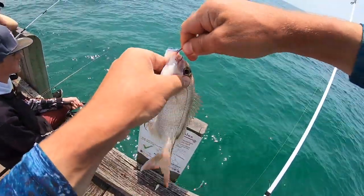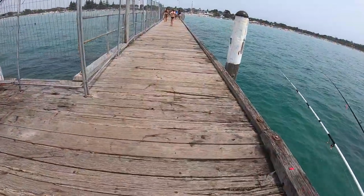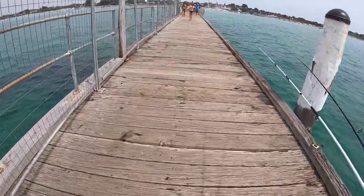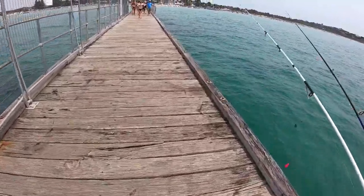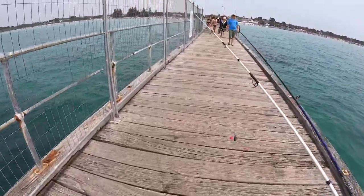Nice little pinkie! Nice little session on the salmon - good fun. See you next time.